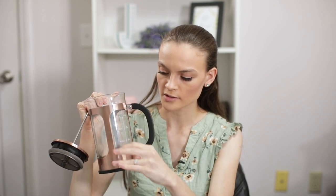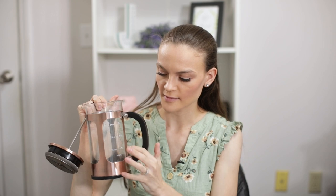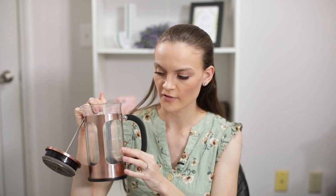I also like that it has measurements on it, so it really tells you how much coffee to put in for the water. You can make anywhere from about one to two cups of coffee, or a whole pot which will serve like three to four people — that's a good number of servings.